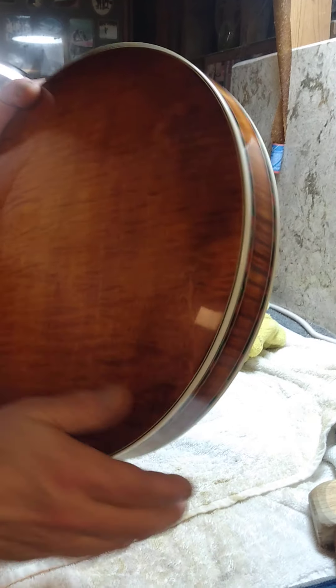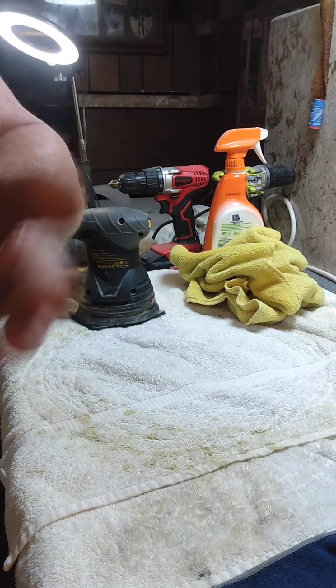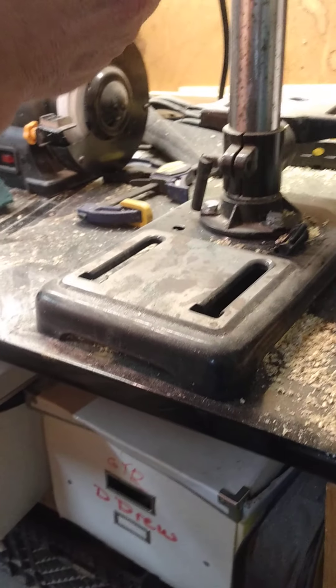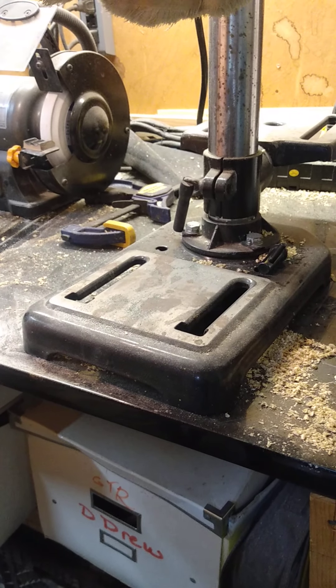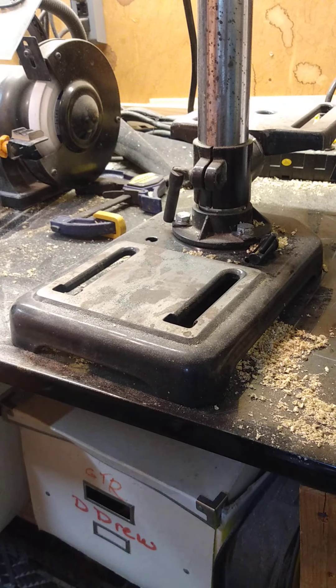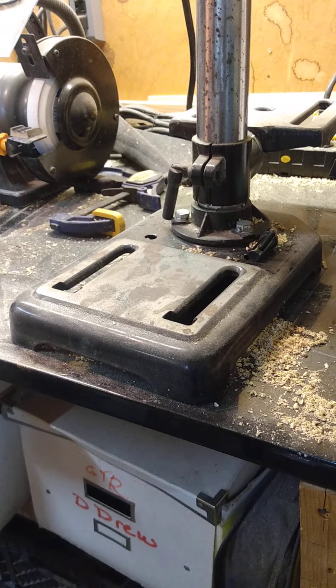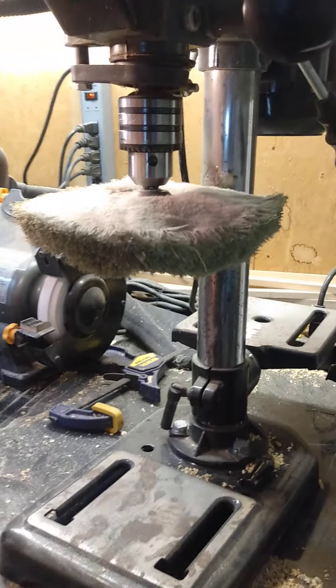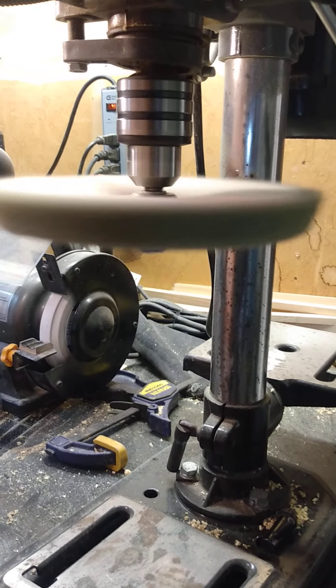I don't have a buffing wheel or machine here, but what I will do is go over to my drill press and put a little buffing wheel I have here onto my drill press. You can change the speed to make it go faster. First I will want to put some compound on this buffing wheel, or you could even use the coarser grits of wax — car wax.